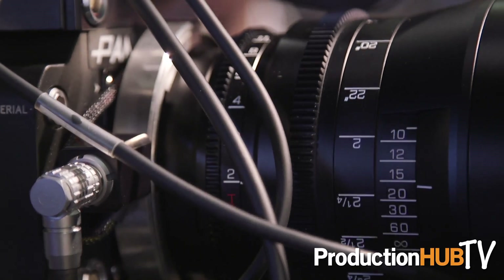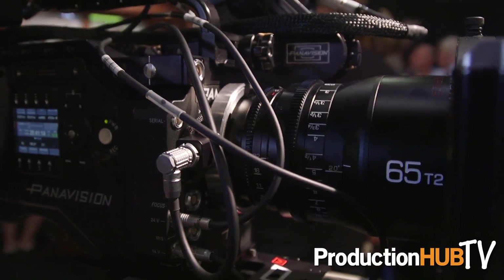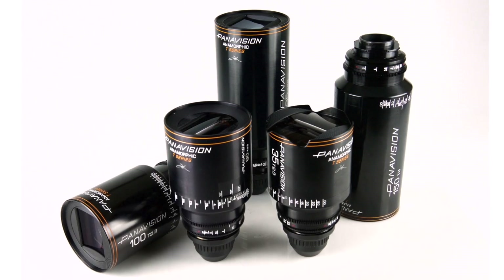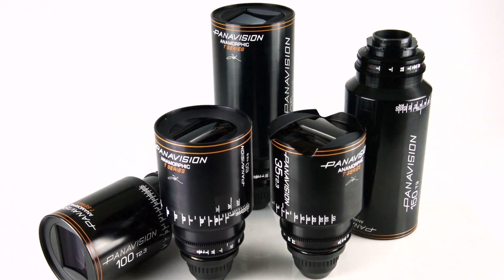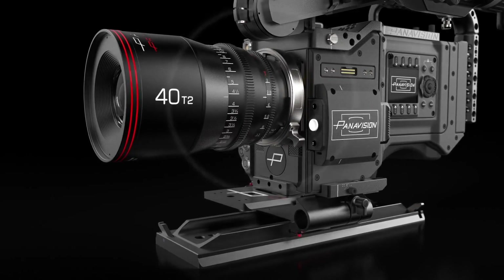This particular camera we're showing off has the internal motors built into the Panavision 70 series lenses. These lenses were debuted last year, and we've been renting those lenses on Alexas, Reds, and F55s. With that in mind, we've never activated the motors that are inside those, which are in all of our 70 series lenses. Here we have a Preston modified MDR. This MDR will be ported over and all the electronics will be moved inside of this.